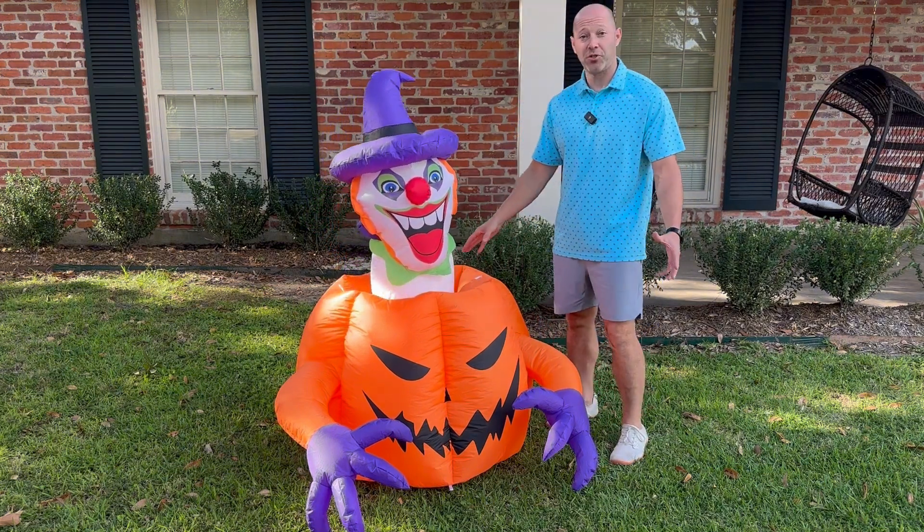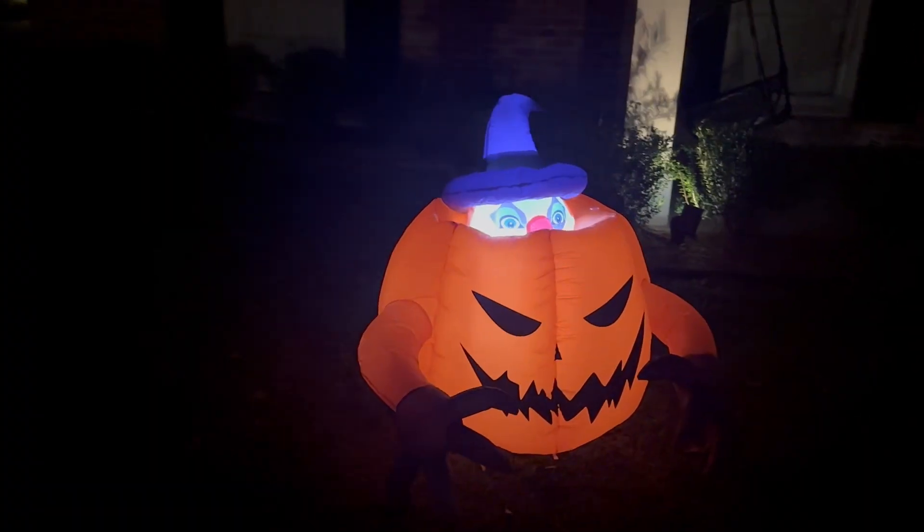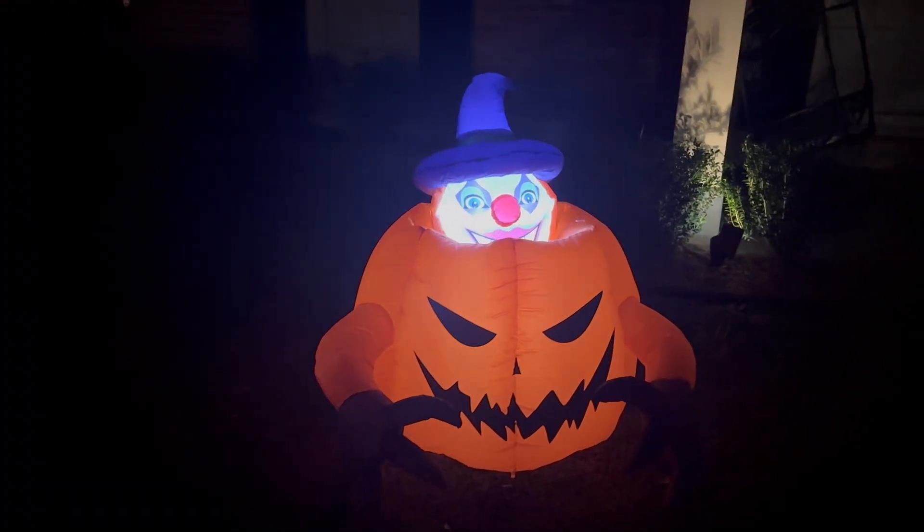It has LED lights inside, and I wanted to show it during the day so you could see all the angles. Then I'm going to show it at night going up and down so you can see it in the night scene.